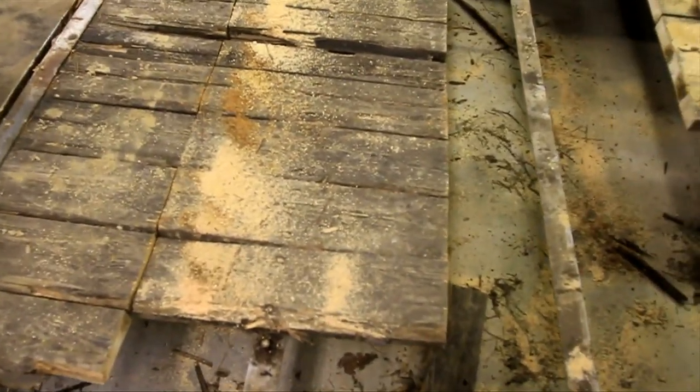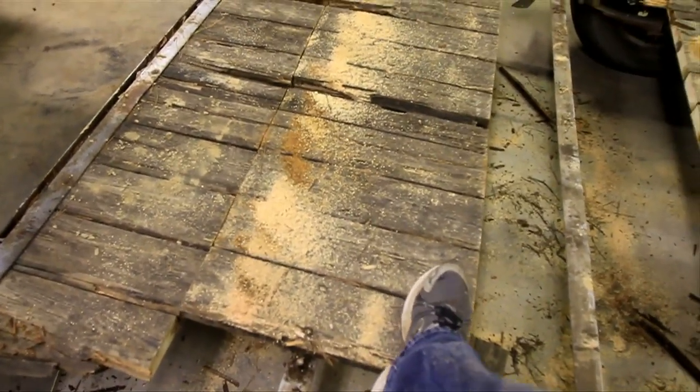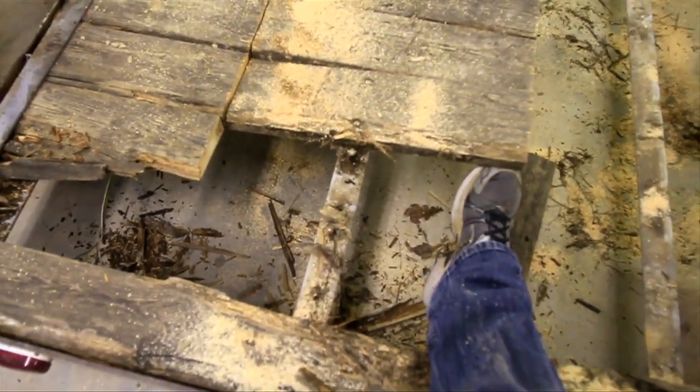This was my first attempt right here. And as you can see, I cut them all at once. But what happens now is the entire thing moves. And if I pry too hard on that, it's just going to break the metal.